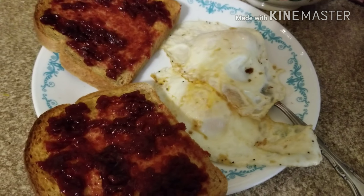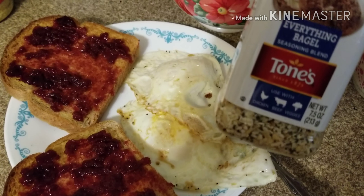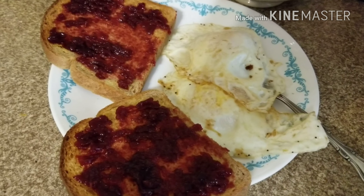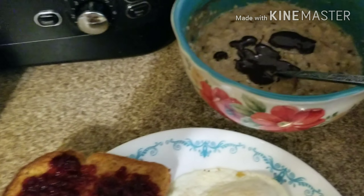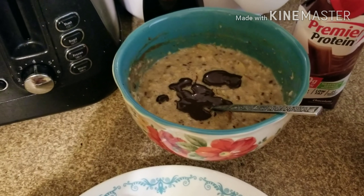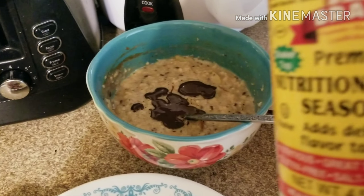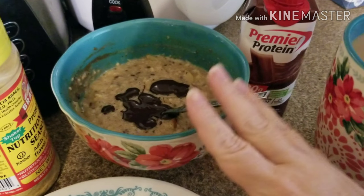Good morning friends! It's my usual weekday breakfast: two eggs over medium with a little pink Himalayan salt and some Tone's Everything Bagel seasoning — that's zero points. Then I have two slices of Nature's Own sugar-free toast, one point each, with zero-point Parkay spray and zero-point sugar-free blackberry jam. Then I have my oatmeal: a quarter cup of oats, half a cup of water, quarter cup of almond milk, half a teaspoon of chia seeds, half a teaspoon of flax seeds, half an apple chopped up, some cinnamon, pink Himalayan salt, and some Bragg's nutritional yeast — it has all kinds of great vitamins and minerals to help with energy.